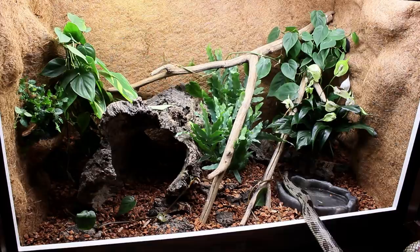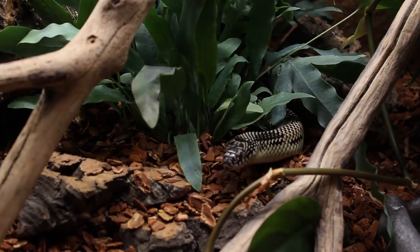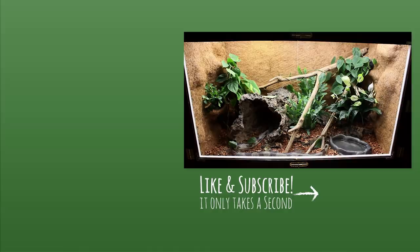And that about sums it up. Currently I'm really liking this setup — it has some growing in to do and I'm sure things will change in time. My goal was to make it natural looking while also keeping it very functional. There are a lot of challenges that come with keeping snakes in a naturalistic enclosure, especially burrowing snakes, and I did my best to make this setup as practical as possible. I'll discuss more about it in another video. Anyways I hope you all enjoyed this video — if you liked it please drop a thumbs up below. As always thank you for watching, and I have a lot more naturalistic enclosure builds on the horizon, so stay tuned and I'll see you next time.